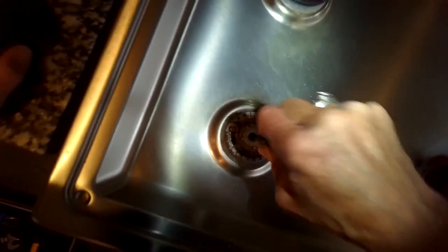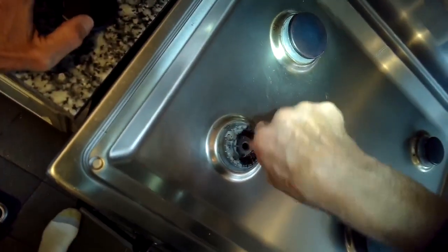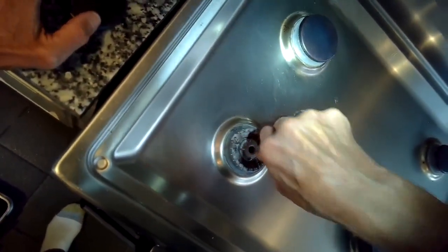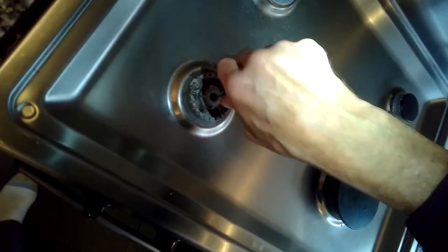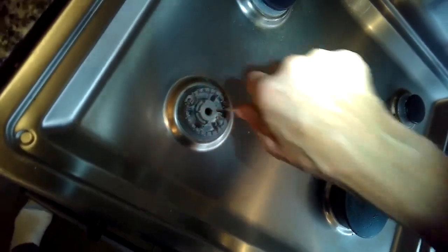We're going to just clean it out — put that sharp thing in there and spin it so that it can break up all the debris. It's a really fun repair that takes literally under five minutes.